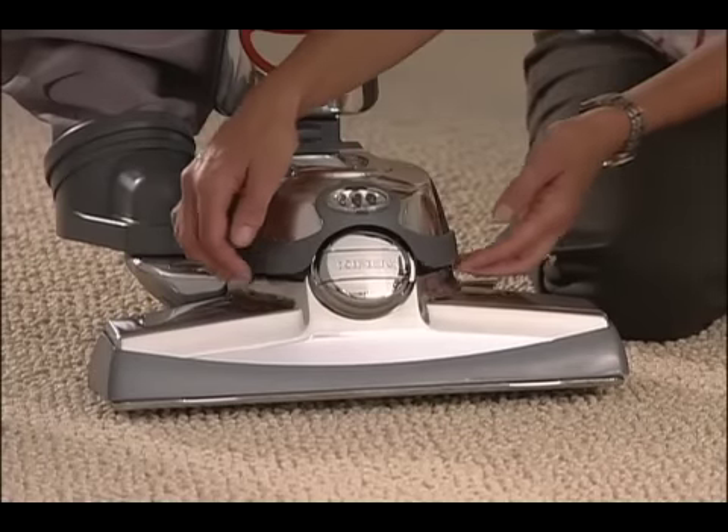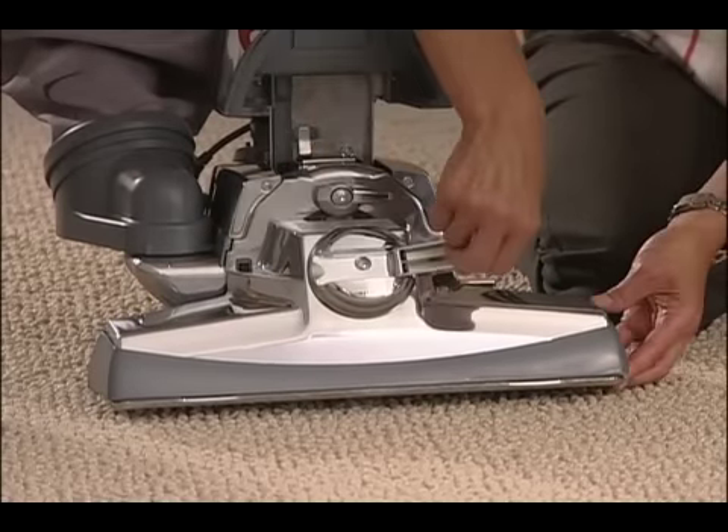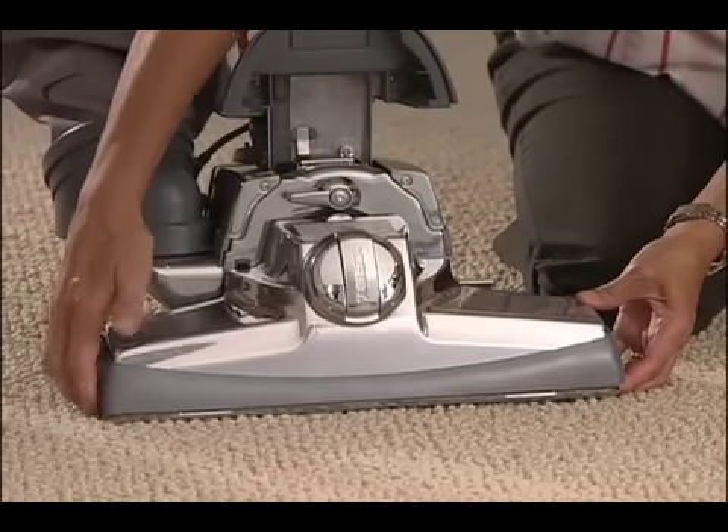Raise the headlight hood and turn the belt lifter to the left, or counterclockwise, until it stops and the red arrows line up. Release the power nozzle and lift it off the Centria.